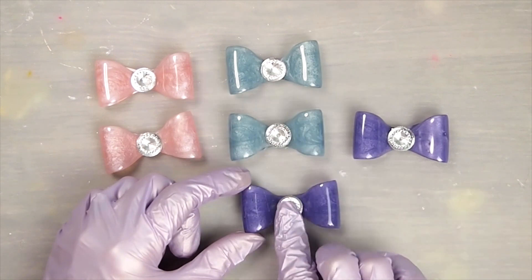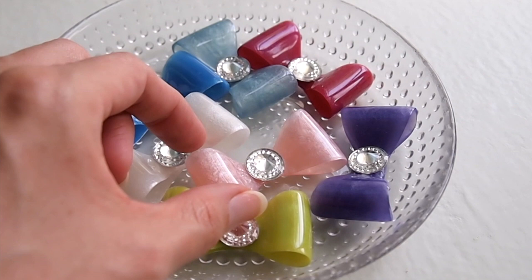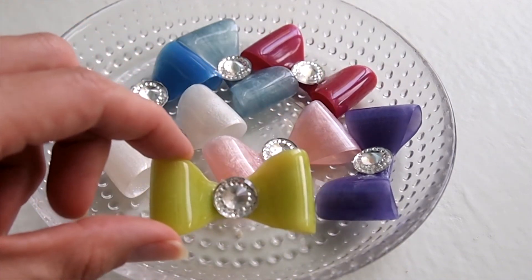Now these are ready to be turned into anything you'd like. You can use them on hair clips, hair bands, rings, phone sockets, magnets, and so much more.